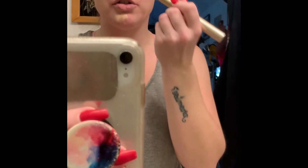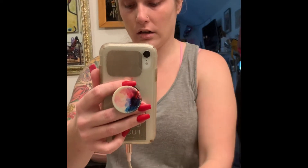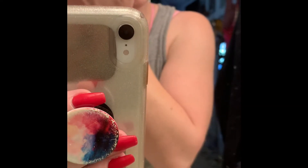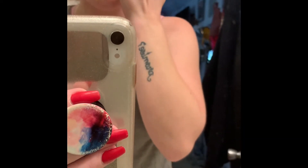An important trick: if you're applying concealer to cover dark circles, put it on in a triangle formation. I'll demonstrate — just putting it on in a triangle type formation like this. This helps you cover them better and avoid the raccoon look. Start with the triangle underneath your eye like this.